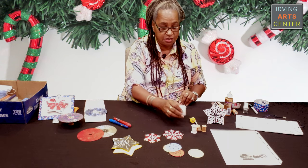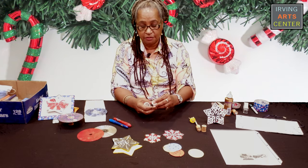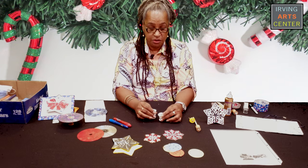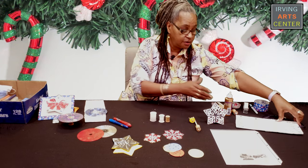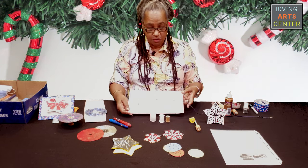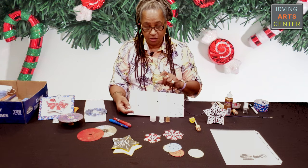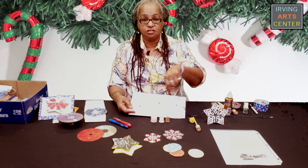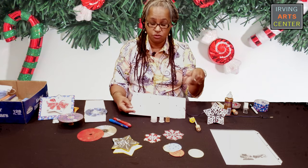I'm also using different sized spools. We have some spools that are this size and some that are larger, and that's key when you are putting more than one on your board. You want to have one that's high, one that's low, and one that's in between — kind of like Goldilocks. That way, when they start spinning, they don't bump into one another.